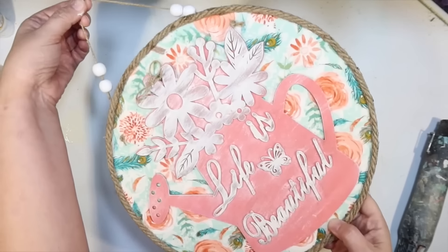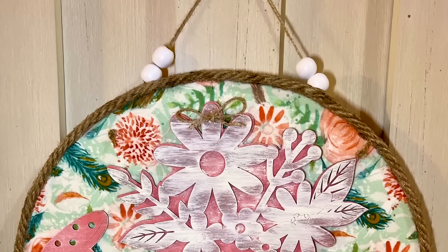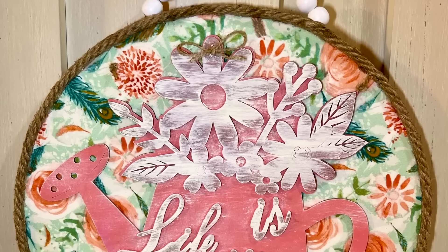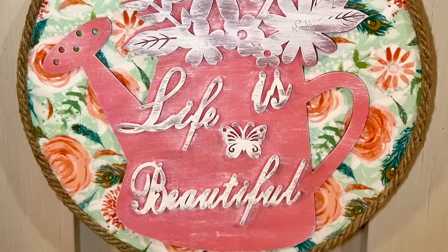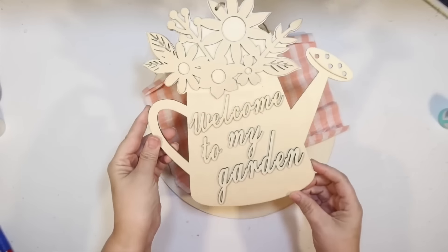I think this one is ready to go — our little 'Life is Beautiful' watering can. Look how beautiful that fabric is behind it; I just love it, and I love the color of the watering can. I really love the spring crafting items available at Dollar Tree this year — they're really cute.